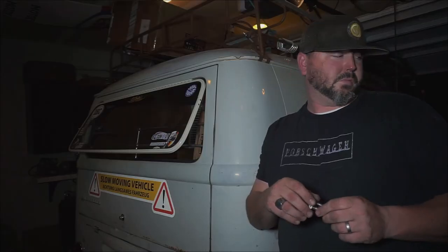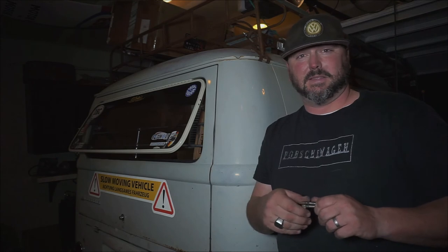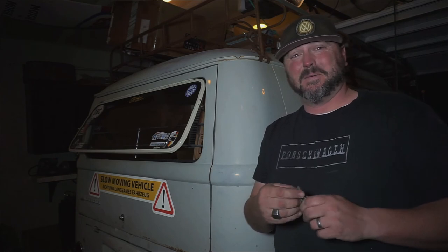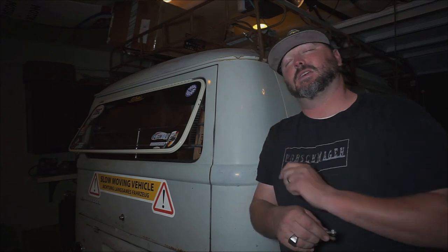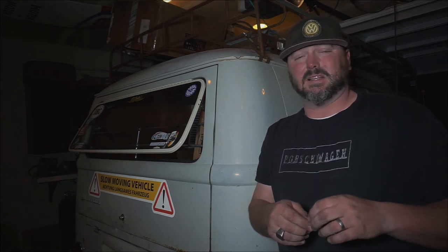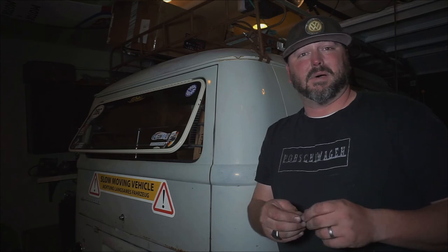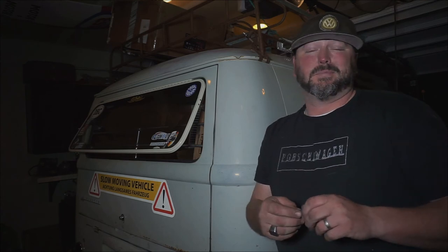All right, there you go — one mid-mount mounted in the middle. It worked out pretty good. They engineered that thing to fit just right. Everything went together super easy. All the hardware was in the bag. A little bummed out that it came beat up, but that's not their fault — we just had a bad bag of hardware that popped open in the box. Not a big deal, doesn't affect the function of it at all.